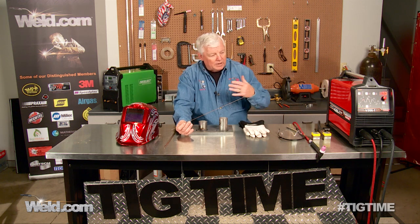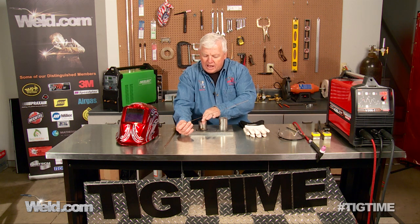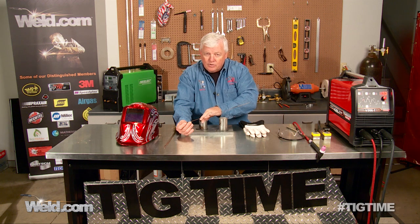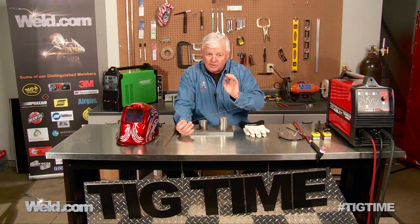So let's get started. I'm going to get my gear on and get the cameras close. When I'm dabbing — and I've already pre-tacked this part right here — what I'm looking for is the base of the puddle. I'm not going to get to full liquid. I'm just going to get cherry red, and I'm going to dab the filler and it's going to take.